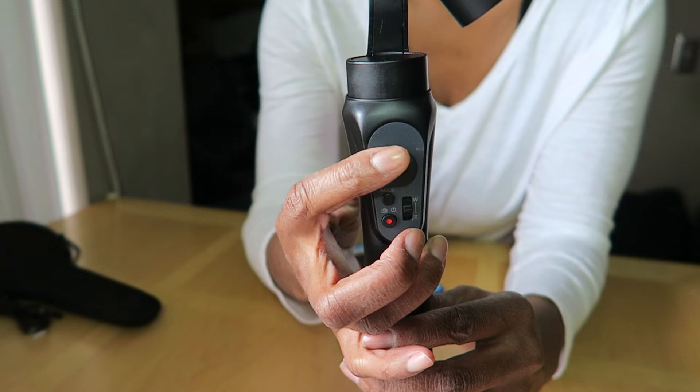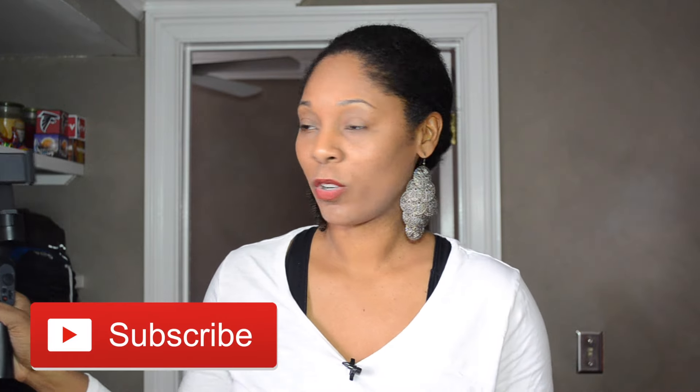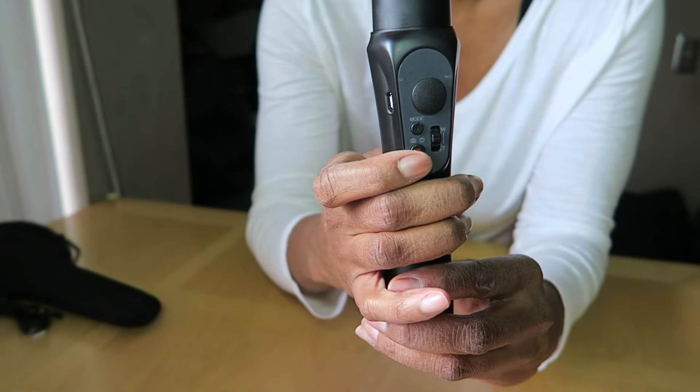The base has a button for directions which allows you to move it up, down, and all around. It has a mode function, which from testing is for selfies or just to pan. It also has a record and power button, and wide and tight controls which are used for the app. There are also two USB ports — a mini USB and standard USB — both of which can charge the base, and you can also charge your cell phone.